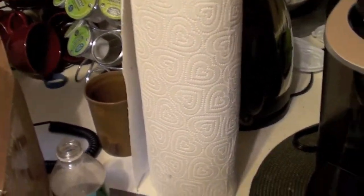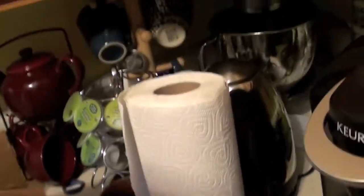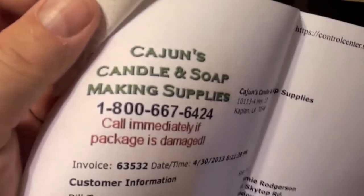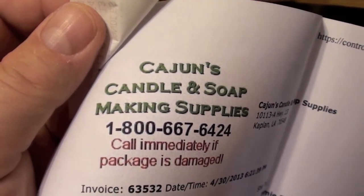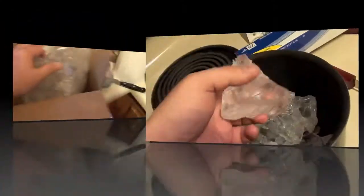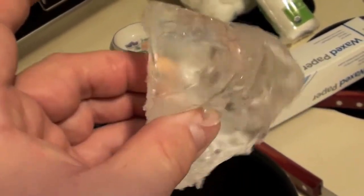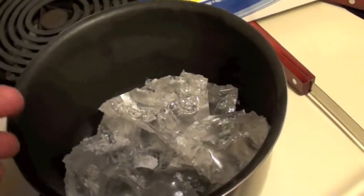The other ingredient, which I didn't know where to get at any of the stores, is gel wax, which I bought from this company — Cajun's Candle and Soap Making Supplies. They shipped me, for about thirty bucks, a big hunk of candle gel wax, which we're going to melt in our pot. That will be what covers our little fire starters. The gel wax is pretty much like Jello gelatin — that's really what it is. Watch it go. So we're going to throw that in there and heat it up.